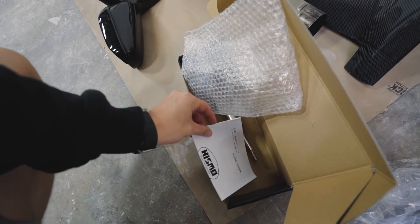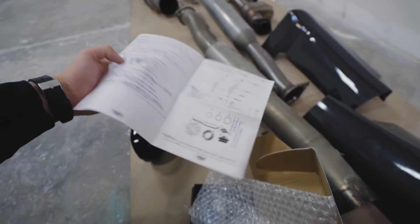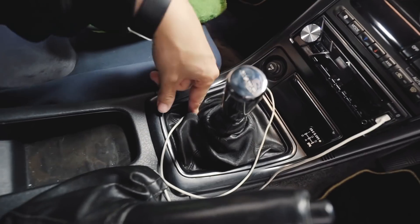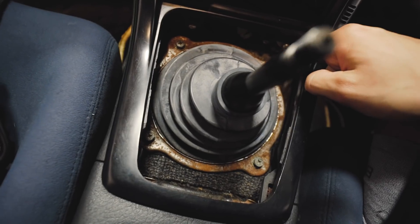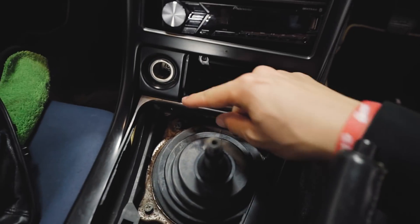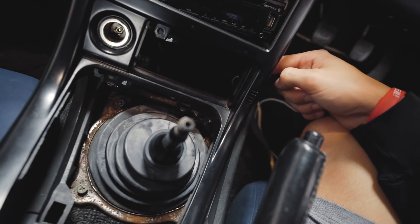The stock shift feeling on the GTR is not the best, so today we're going to fix that by installing the short shifter. I have absolutely no idea what I'm doing, especially because the Nismo directions are completely in Japanese — no English whatsoever. First things first: take off the little plastic trim piece to get to the bolts. We start by taking off the shift knob, then the rusty metal piece underneath, and then remove the bolts holding the plastic trim in.